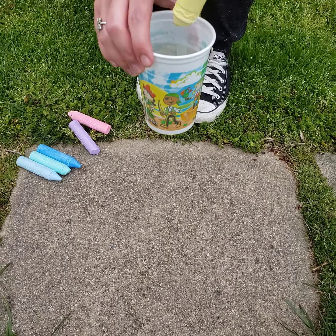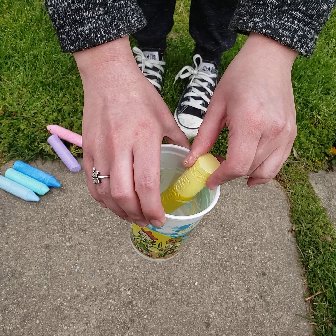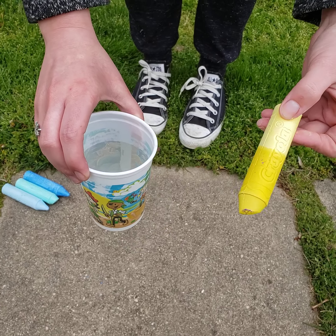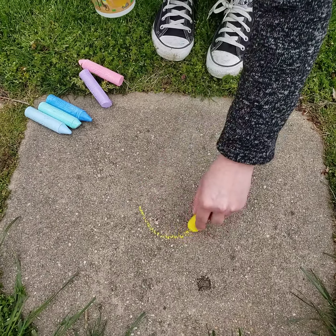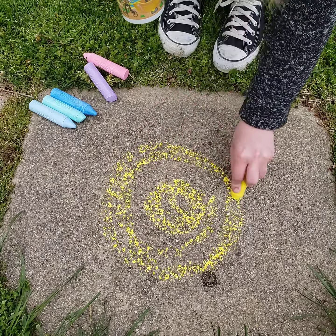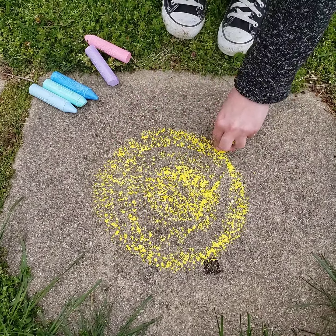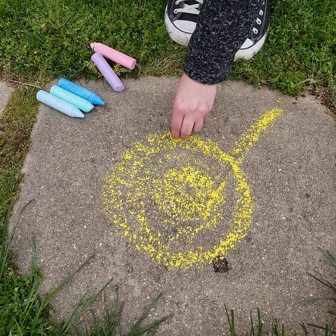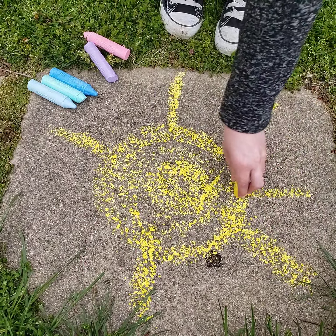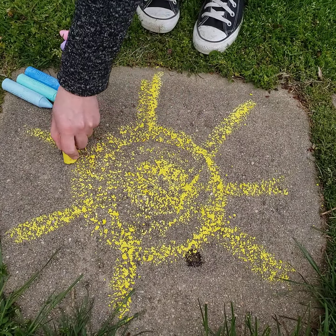I'm going to dip it in and count to 10. You don't want to leave it in there for too long because then it's just going to ruin your chalk. When I dip it in the water first, as you can see, it makes it so much brighter than if I just used it dry. It is wasting my chalk a lot, but it looks so good — I really don't care.